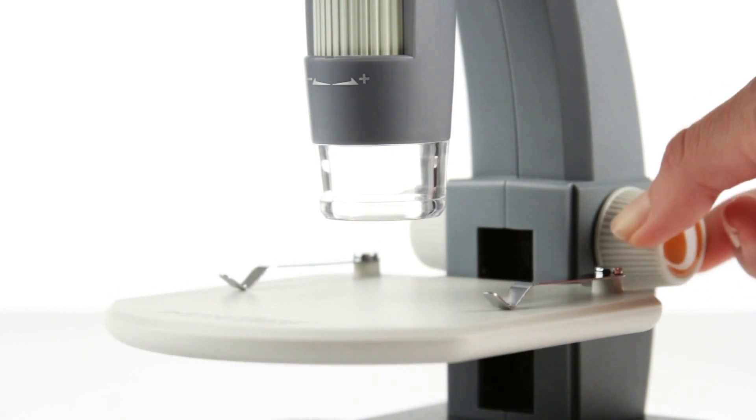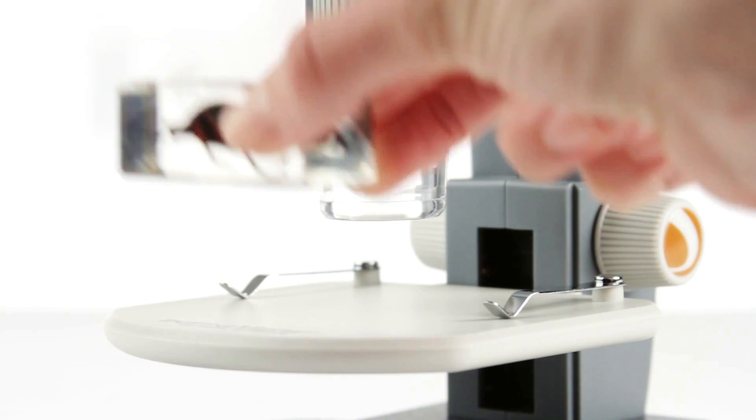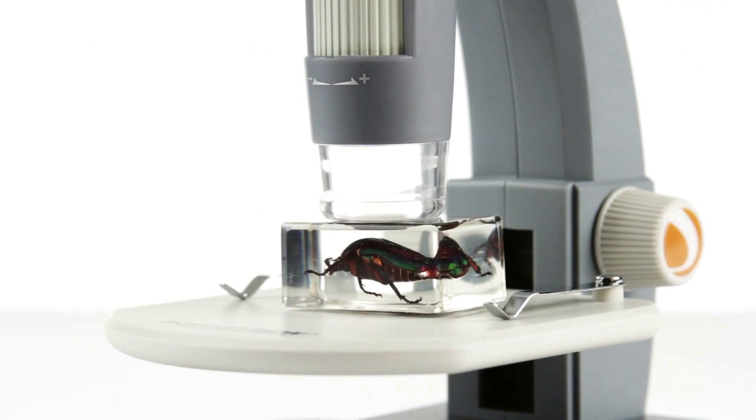InfiniVue is a customer favorite for examining 3D objects like insects, circuit boards, and forensic evidence.